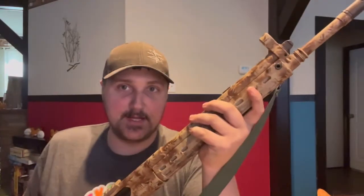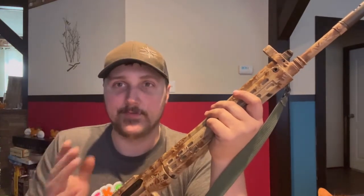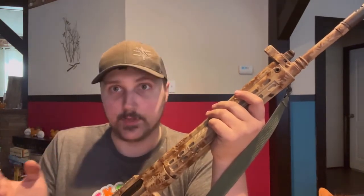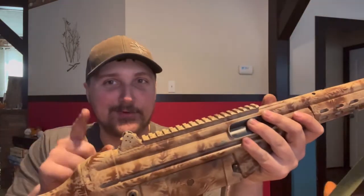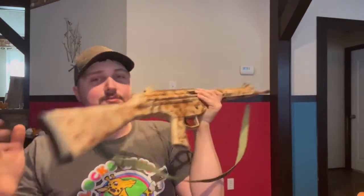The muzzle brake is 5/8x24-inch threading, so if you want to put a different muzzle device on there, keep that threading in mind so you don't need an adapter or re-threading. The iron sights are another cool feature — you have four different sight settings: an open sight, then a 200-yard marker, a 300-yard, and a 400-yard marker.